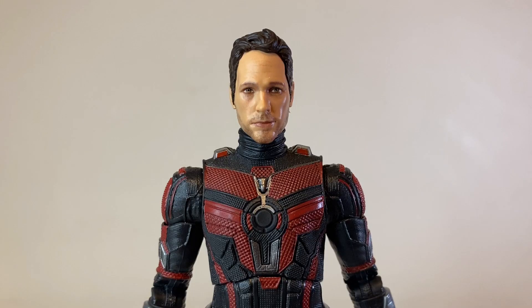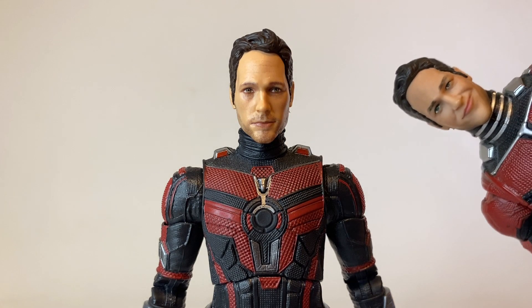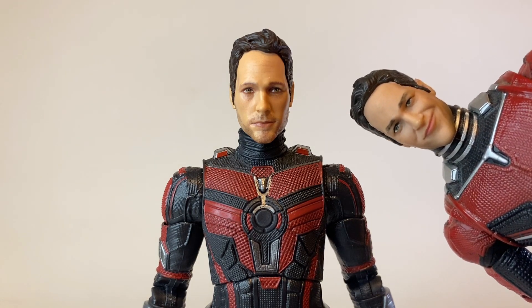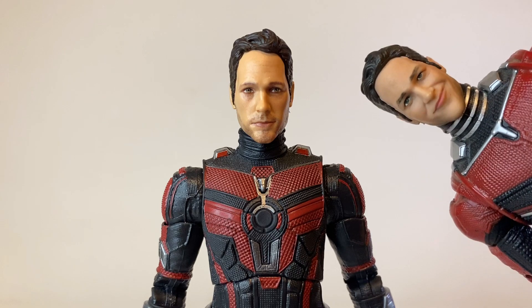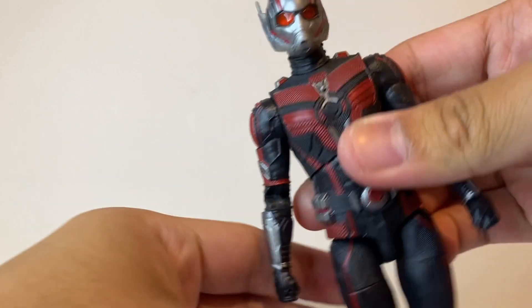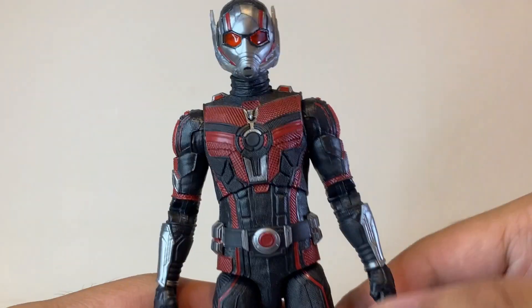Let's take a closer look at the unmasked head sculpt. I think this is a good Scott Lang head sculpt — it does a good job of capturing the likeness of Paul Rudd, who doesn't seem to age at all. It looks slightly better than the previous Scott Lang head sculpt, which I still think is a very good piece. I will do a head swap of these two later in this video, so be sure to watch until the end. And putting on the masked head sculpt, here we have a fully suited-up Ant-Man.